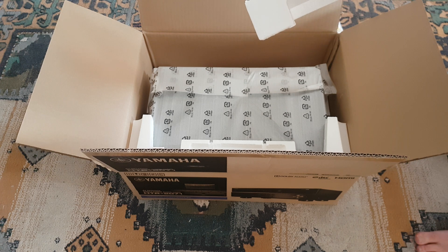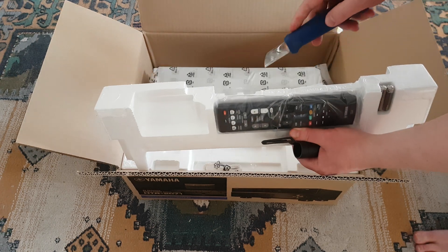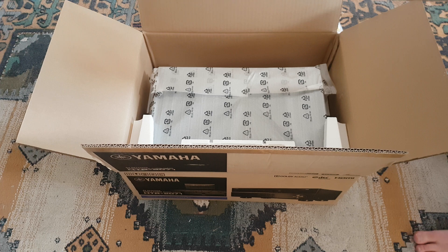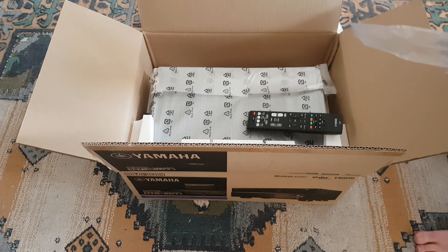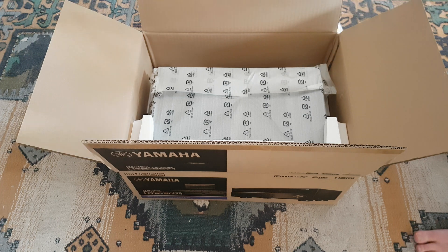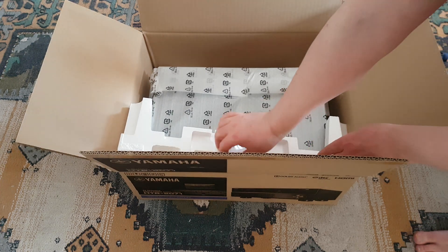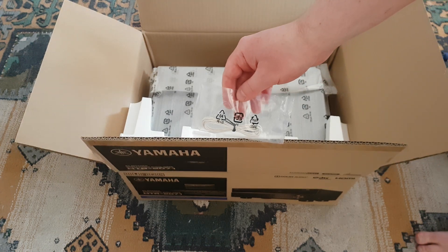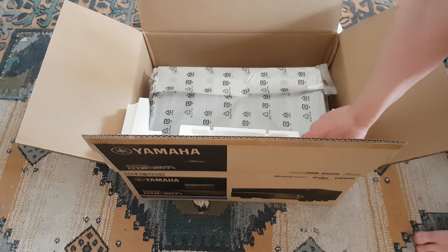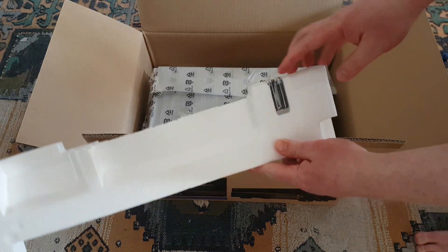Let me get the remote out — I need the knife again. It's a simple remote. And let's see... this is the FM antenna I guess. There are no batteries included — oh wait, here are the batteries for the remote.